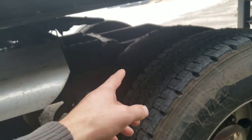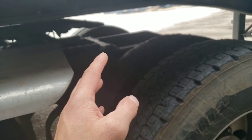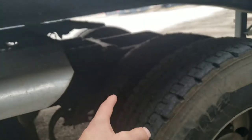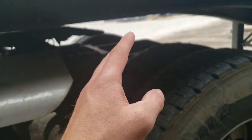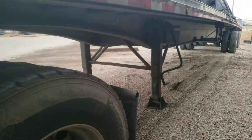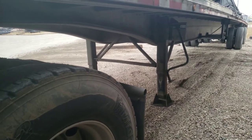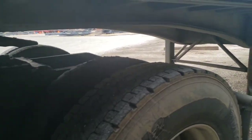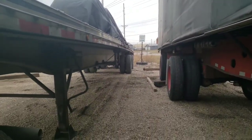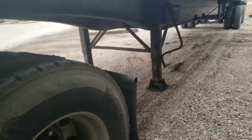Your frame will catch the trailer and you can still back underneath it. But if it's resting on your frame, then your trailer is either sinking in pretty good or you didn't lower the landing gear enough. In that case, you need to put railroad ties or three- or four-by-fours underneath the landing gear feet.